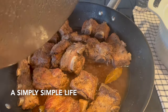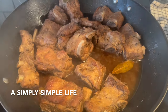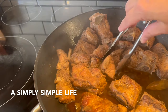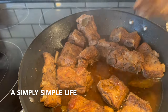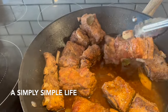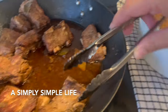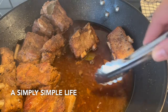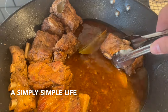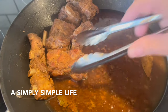It's pretty much cooked. What I do next — you don't have to do this, you can just leave it as is — but I like to take out the meat and refry it. So I'm going to take out all the meat, put it into my container, and then get the sabao, the soup, and put it into a separate container. I just want to refry the meat.